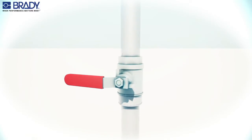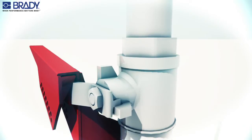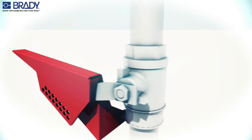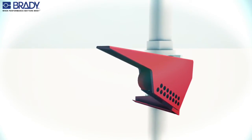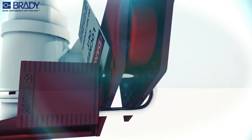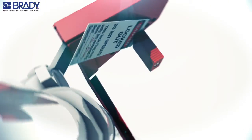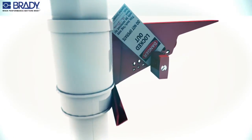Put the lockout device onto the handles as far as possible, making sure that the device tab is over the angled portion of the handle. Squeeze the handle and the lockout device together and insert the padlock into the hole that provides the tightest fit. Make sure that the tab is against the valve handle and that the lower paddle is touching the valve body.